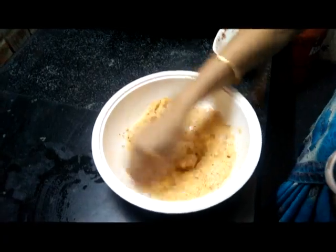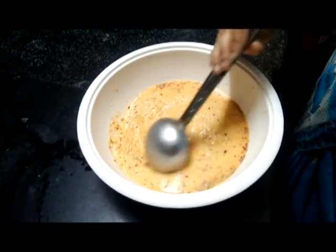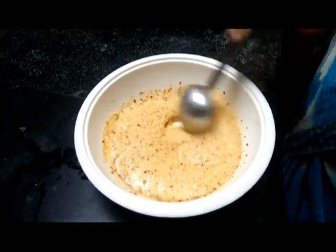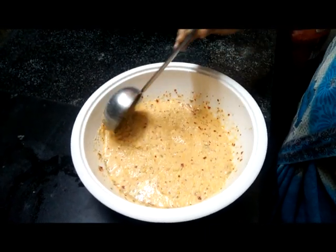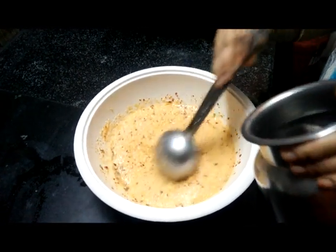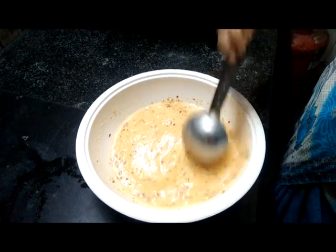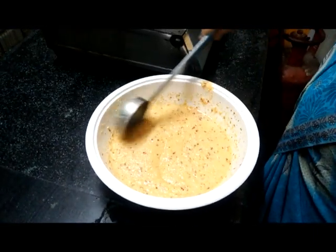First, I have to add a little bit of the curry. You will make it a little bit more than 20 minutes. You can add a little bit of curry. Now I will add some curry. Add some curry — there will be a little more seasoning.